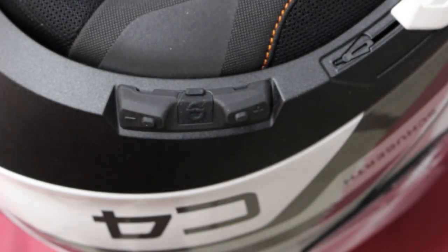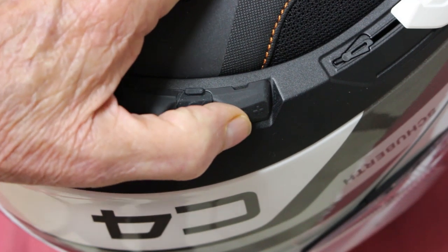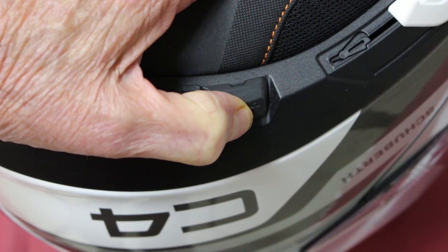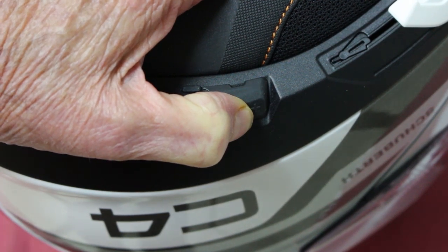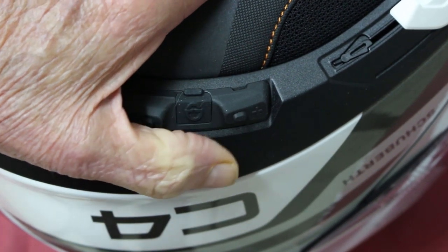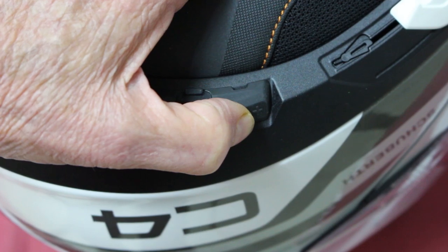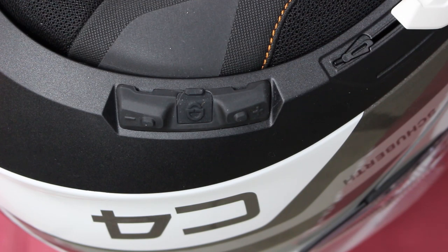Now we're going to hook up to the Nav 6 or Nav 5. We're going to do the same thing again — go into the configuration menu by holding the plus button down for ten seconds. Now we're going to find 'second mobile phone pairing,' and then turn on the Nav 6. Your headset is paired.